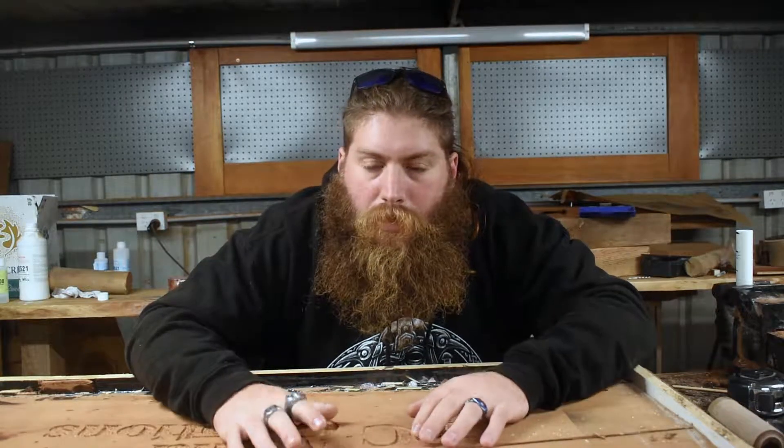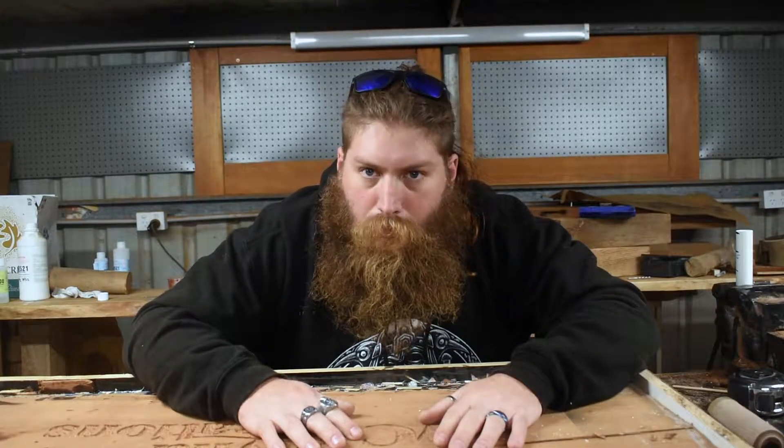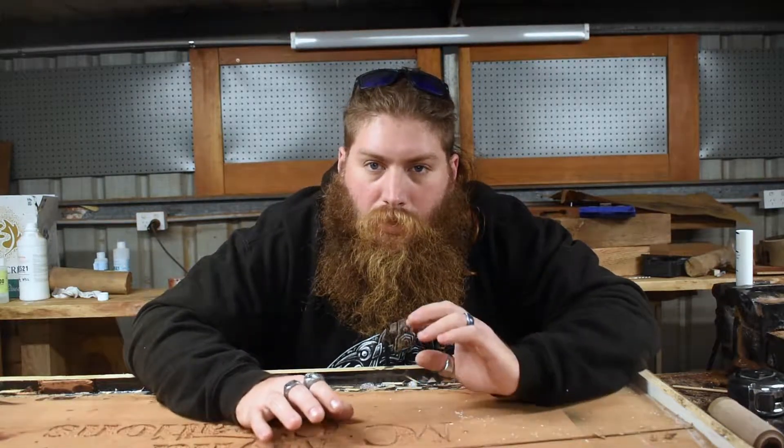Alright, so as you just saw, just picked up a pretty awesome little mini lathe. I think it's going to be mint for the shop. Basically the plan for this week's project is going to be a bit of a refresher for myself, remembering all the little bits and pieces that I picked up along the way on lathe work when I had a big lathe a few years back.